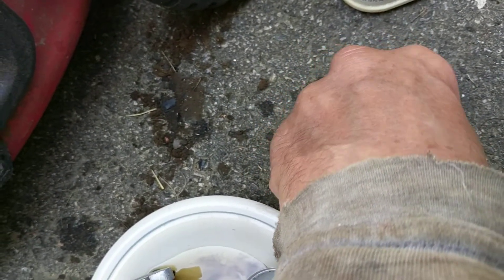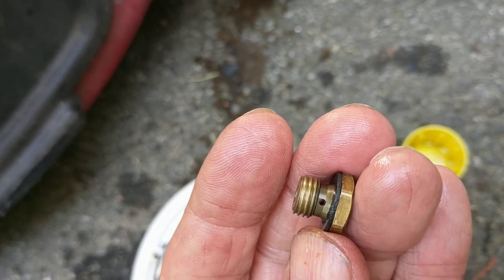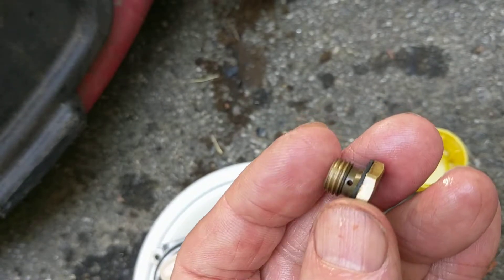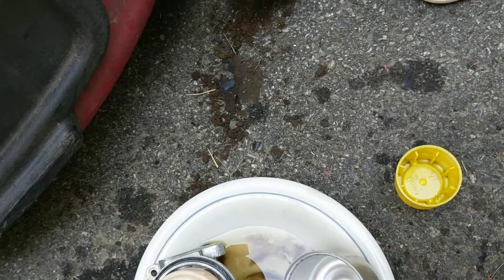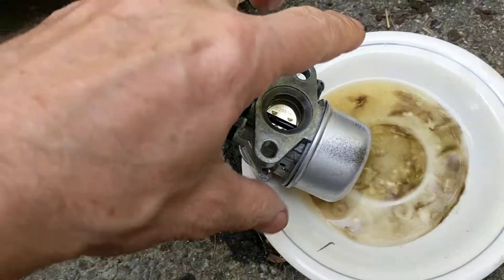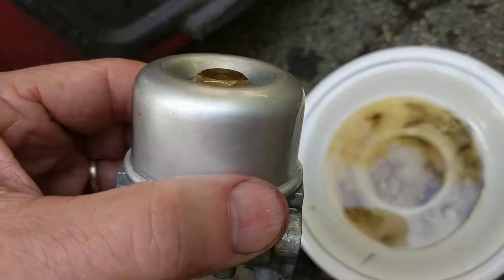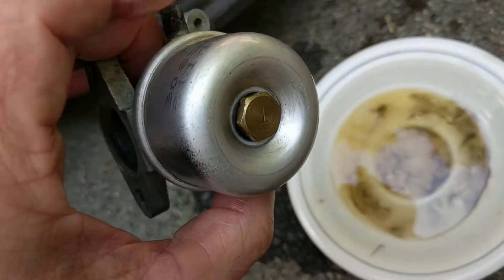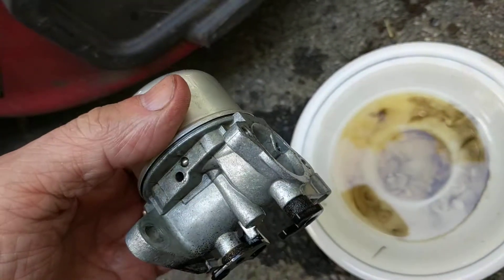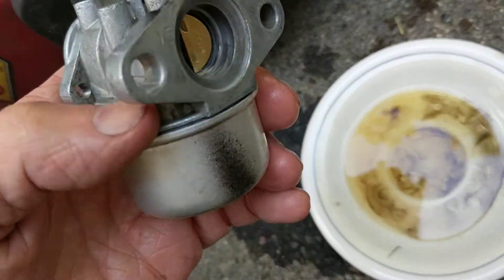Next step: I'm going to put the bowl and this 13-millimeter bolt on — I'll blow it out before I put it on and also ran that little wire through. I put the bowl on snug. Snug is the key — don't tighten it as much as you can; I just want to compress the gasket a little bit. It can always be tightened once it's completely back on if needed.